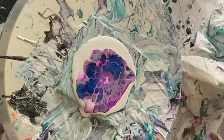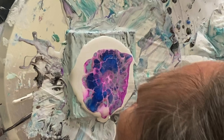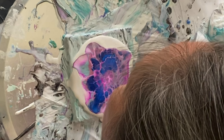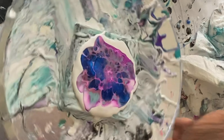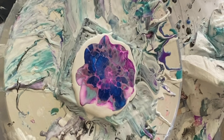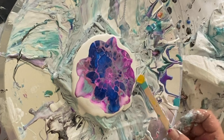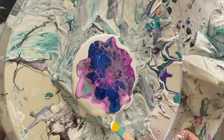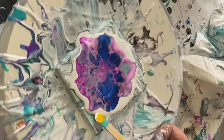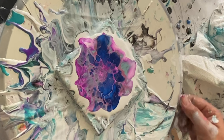Wow, that phthalo blue is really cool, it's very vibrant underneath there. I'm gonna spin this out and see what happens, if it keeps some shape a little bit to the edge. Okay, let's go.